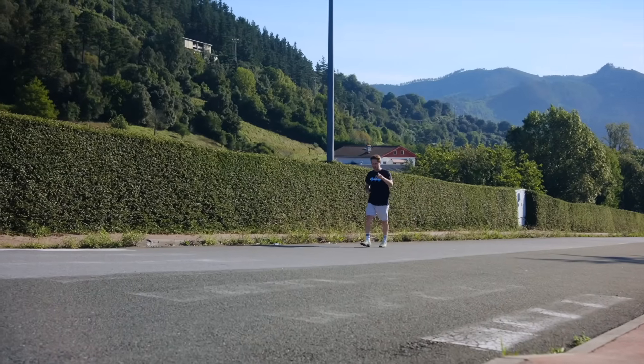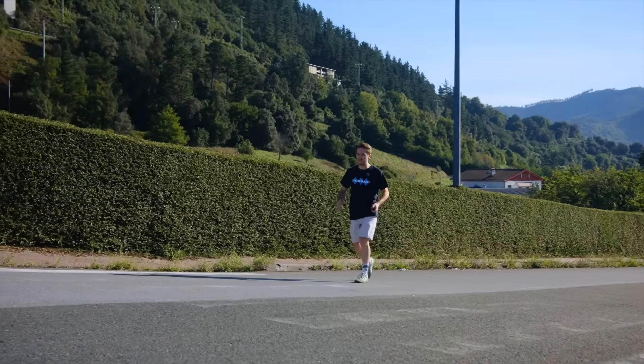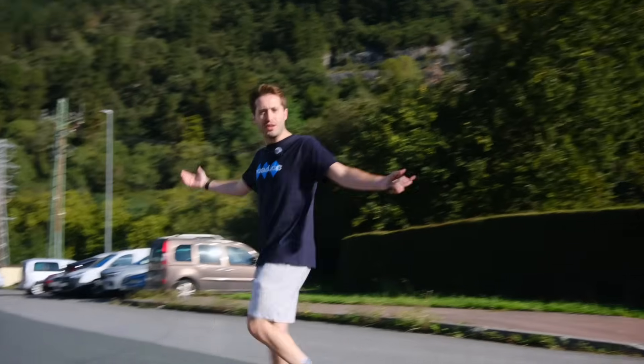Carbon wheels are one of the best upgrades that you can make for a road or gravel bike, but I've always wanted to see how they're made. So when Okwo invited me to the Basque Country to do just that, well, I couldn't say no, could I?